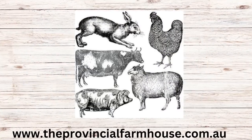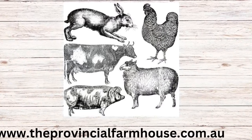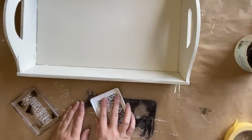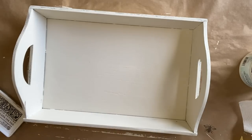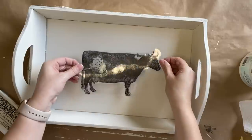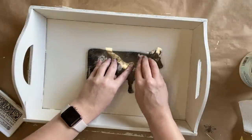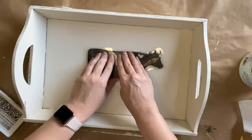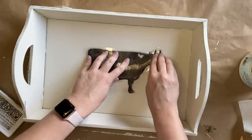I'm now going to be using the cow from the farm animals stamp, positioning it in the center to start off with. I'm using IOD's permanent black ink to ink up my stamp and then very carefully positioning it in the center. Once I have it where I want it I'm going to press down, using one hand to hold it in place at all times while the other hand moves around the stamp applying pressure to make sure we have a good transfer of the image.